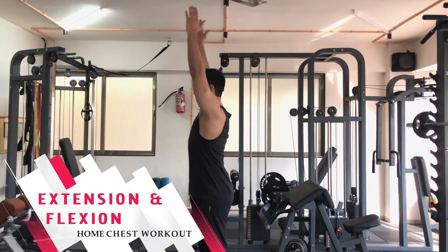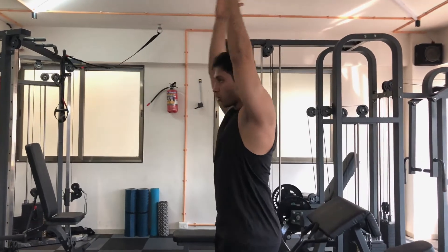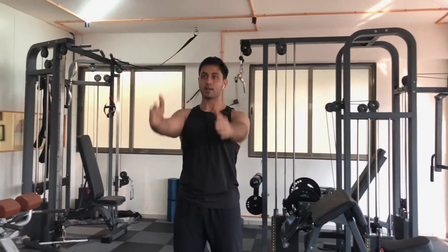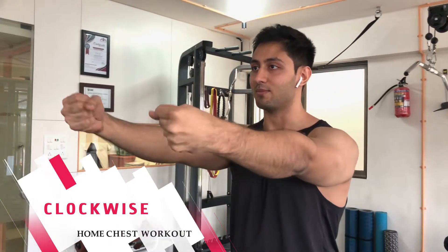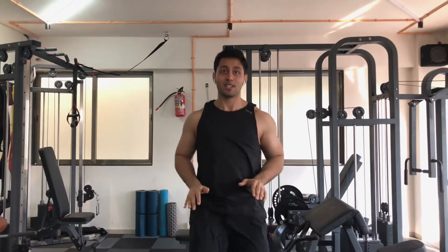We will do shoulder extension and flexion 10 times — this is the shoulder extension. Straighten up, then go back. Here we will rotate clockwise 10 times and anticlockwise 10 times. The last method we will be doing is high knees, just to get our blood circulation going.